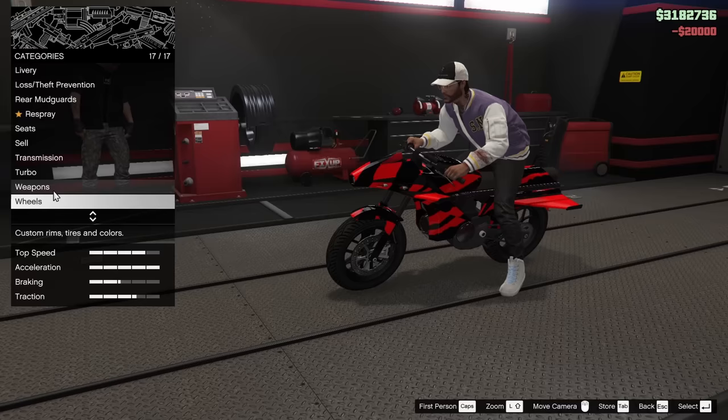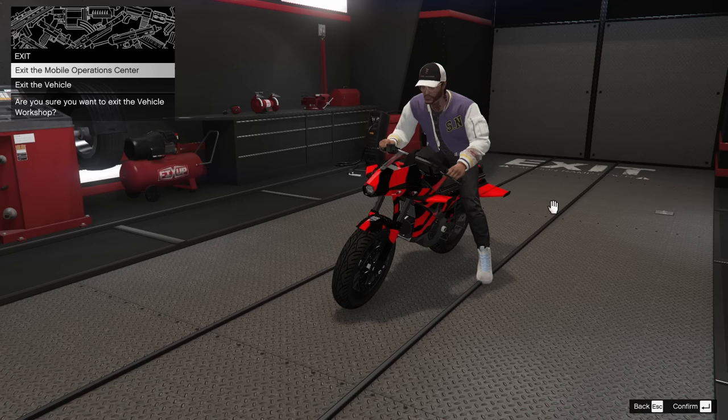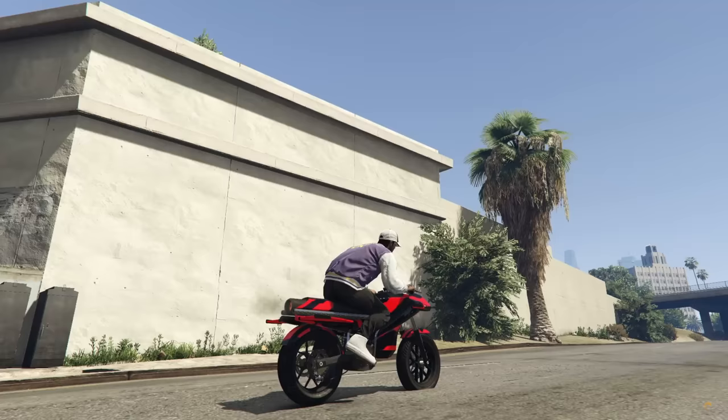That is it boys — that's the customization. So it's time to take this thing outside and we're going to do a review on the vehicle and see what's up. I guess the first thing I need to do is a sound test, even though it's a bike and it sounds awful realistically, but here we go.